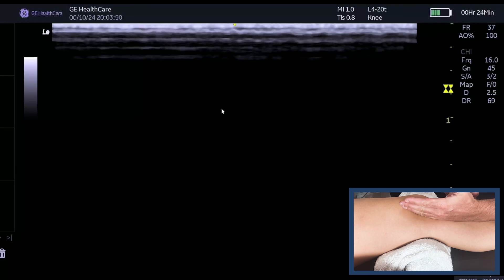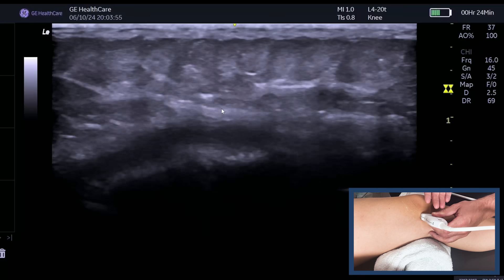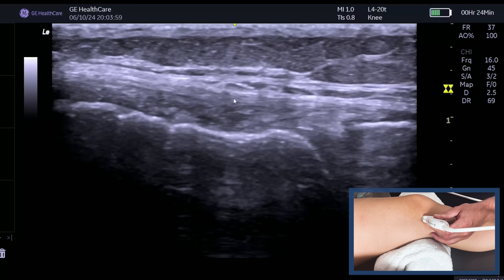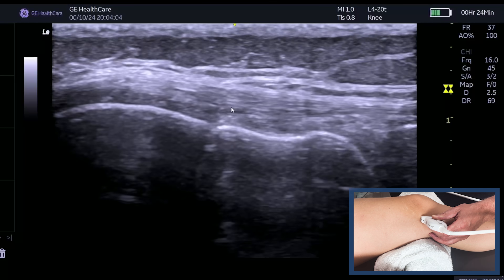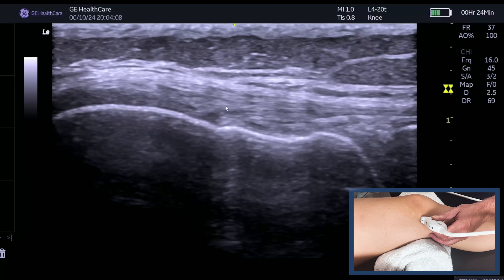Let's recap: when you're doing this, you shouldn't be at this anterior region. You need to bring the probe underneath and almost angle it back up. It's only at that point where you start to see a nice fibular band of tissue. Remember, you've got the superficial and the deep bands of the MCL — this is the superficial band here.